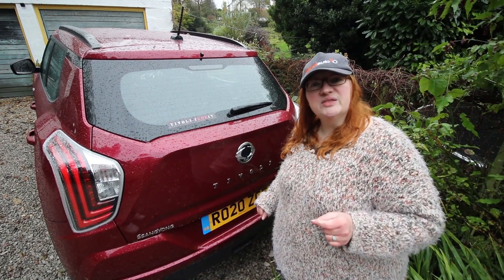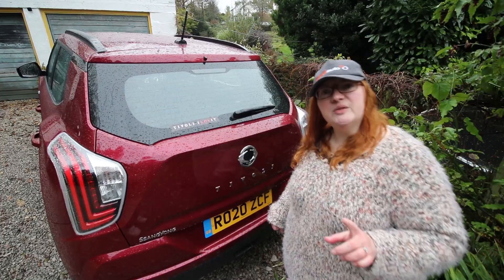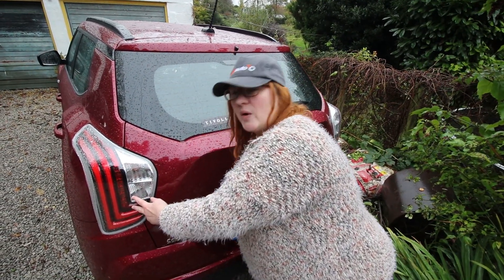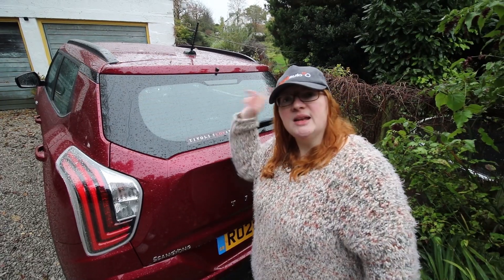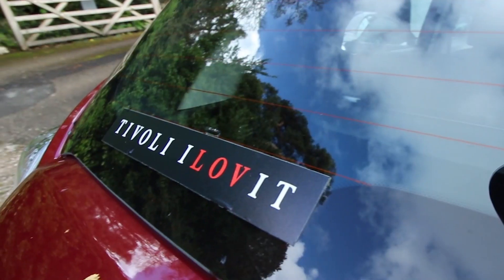The rear of the Tivoli has always been a favourite — it's rather unique and the badges really pop. The highlight of this new model is the rear lenses: sculpted to look like a waterfall. Very pretty. In terms of tech, there are rear parking sensors, a reversing camera, a high-level brake light, and a shortened beasting aerial. And just in case you weren't sure about the name — Tivoli. Love it.